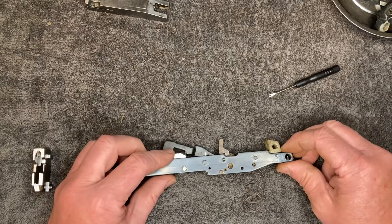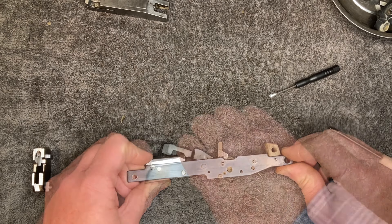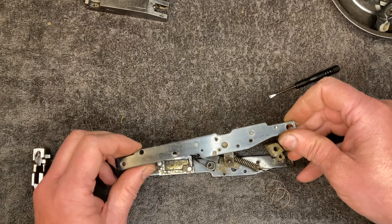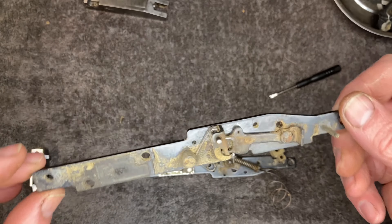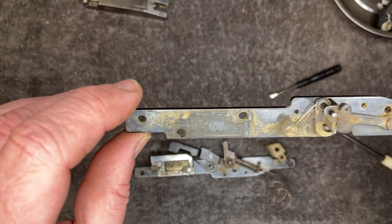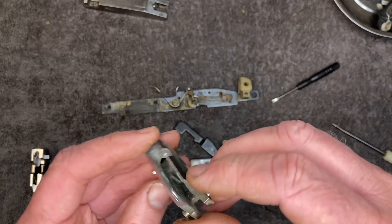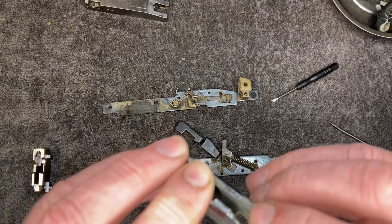Got a mouse and I can lift this up and separate the two halves. That's an ideal opportunity to give it a good clean. You can see the broken piece — see where it's broken out over there.